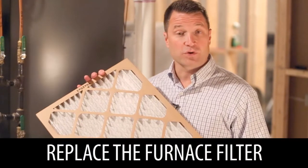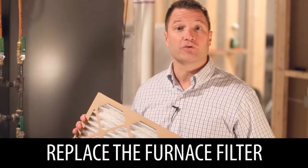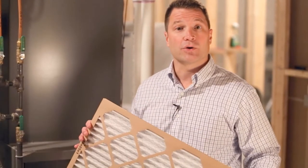Additionally, if you've got a forced air furnace, make sure you've got a new filter so your furnace is operating at peak efficiency.